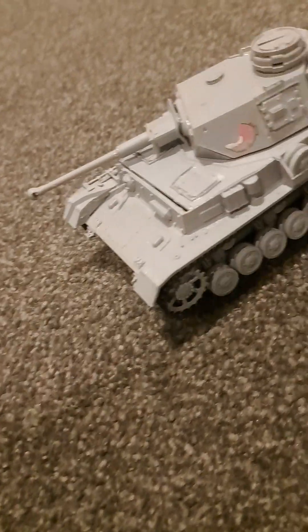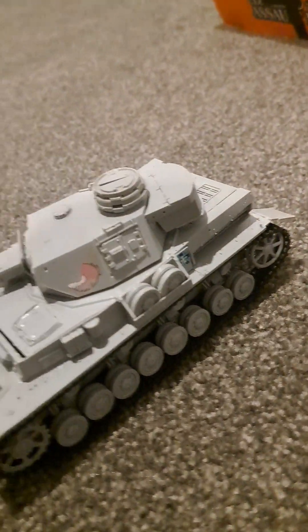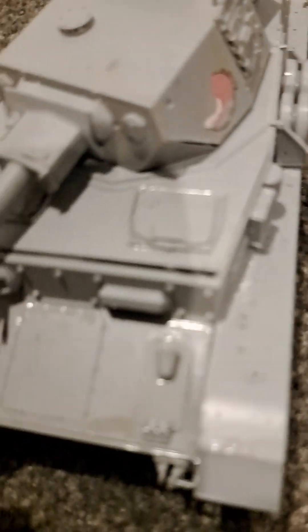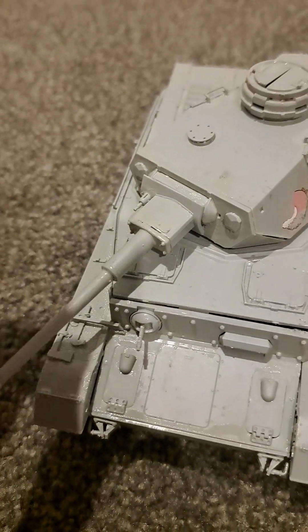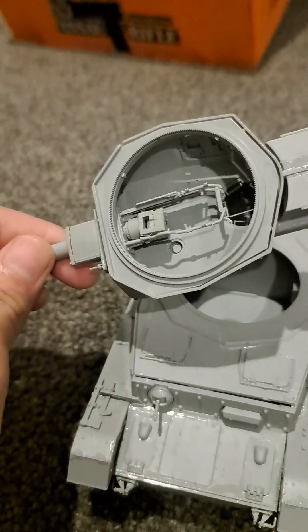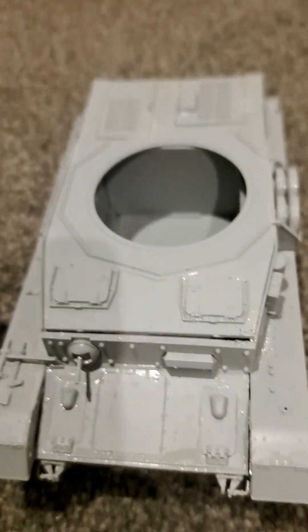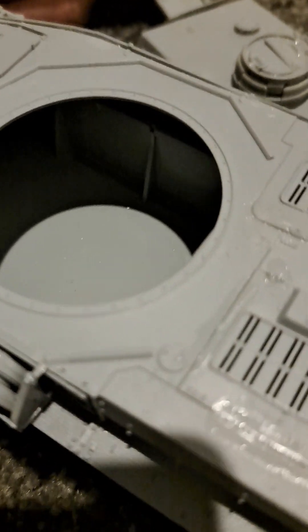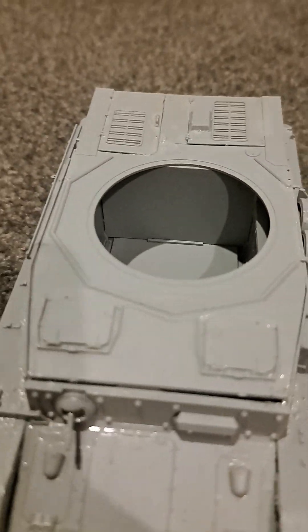This is a Panzer IV that I got a really long time ago, and as you can see the modeling wasn't very good when I started. But the gun can go up and down, it can swivel around and come off. It's got a breech on the inside as well, and it's got a little bit of an interior with a machine gun in there, but you can't see much due to the lighting.